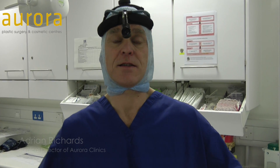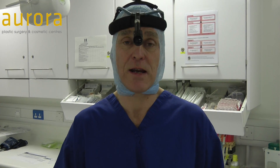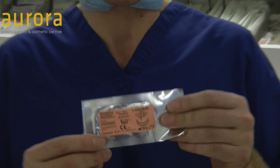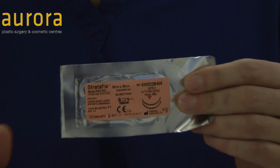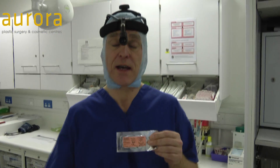I just thought I'd show you something very interesting. It's a sort of new stitch we're using. It's a very simple idea, but we really like it. It's basically a stitch made by Ethicon, which is one of the main stitch manufacturers. What's interesting about this stitch is, I'll show you using it in a second.